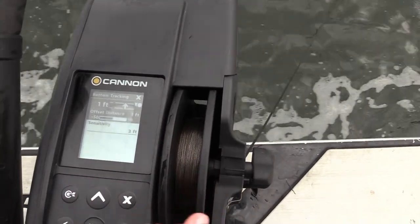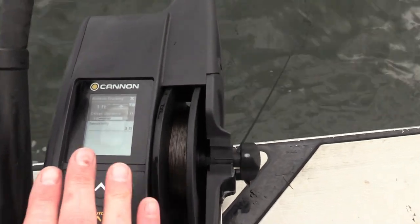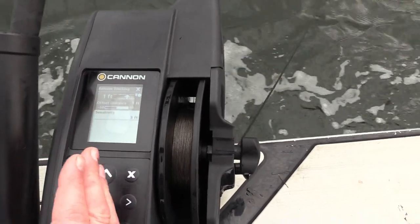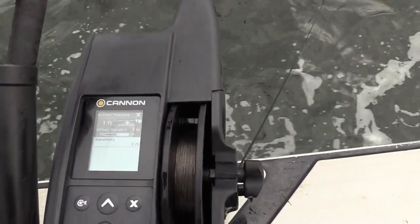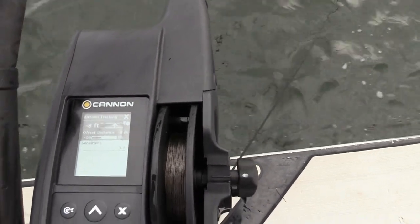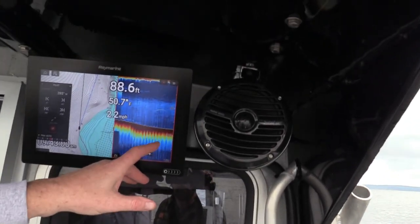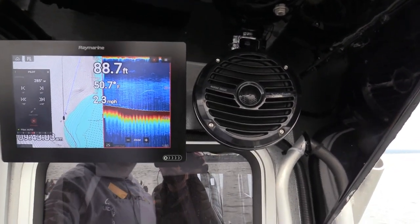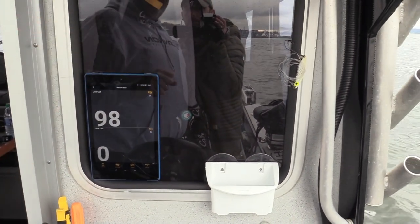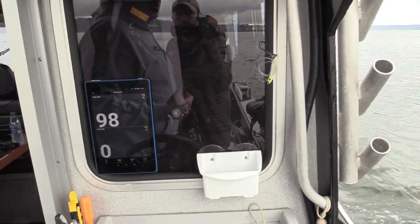We're going to see offset distance right here. If you remember your number line from elementary school, zero is in the middle, positive numbers go right, negative numbers go left. We want to go into negative numbers so we can hit bottom — minus four, minus eight, minus 11. I hit bottom at minus 11, and now we see 98 feet of line out on the app in 88 feet of water, which is roughly our 10-foot offset, keeping our gear right down on the deck.